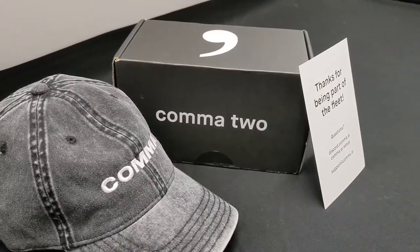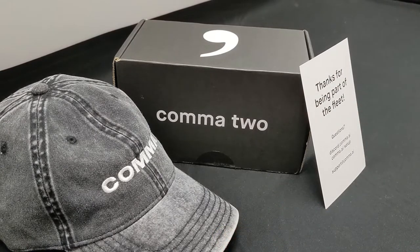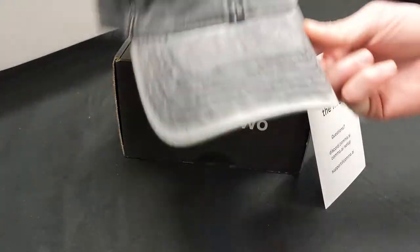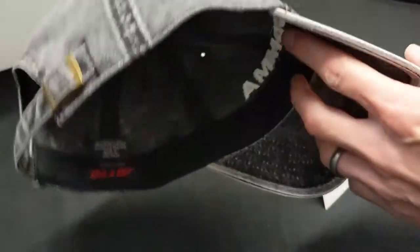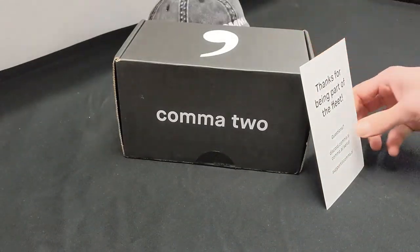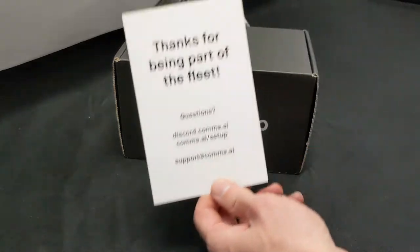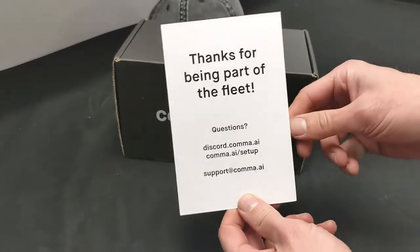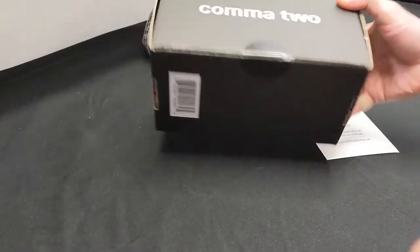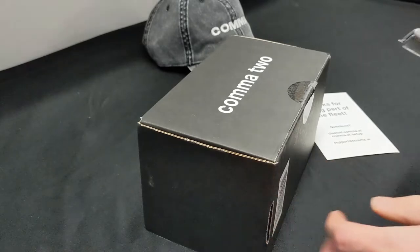Here we are with the unboxing of the Comma 2. What's currently shown are the items included in the package they send. They give you this hat for free — I think that's a current promotion they're doing, which I think personally looks better on my wife than myself. They include this little postcard as a thank you. And here's the box that the Comma 2 comes in, so let's open it up.